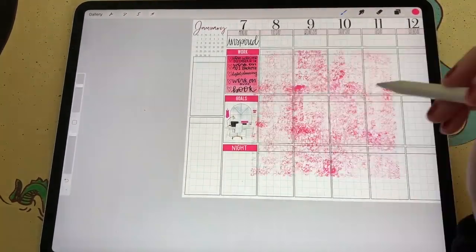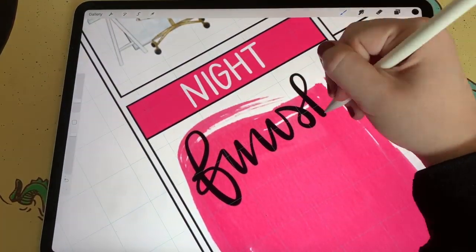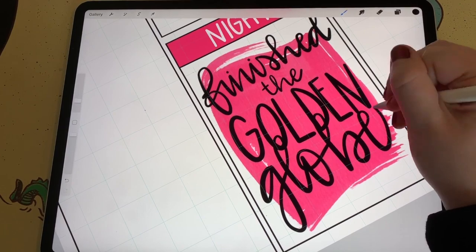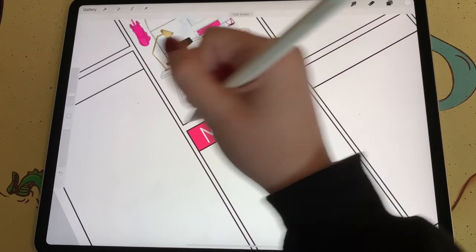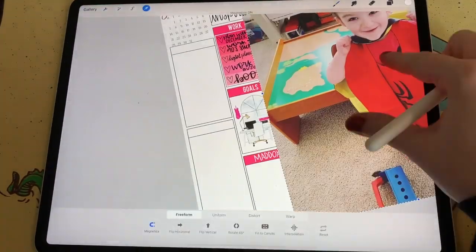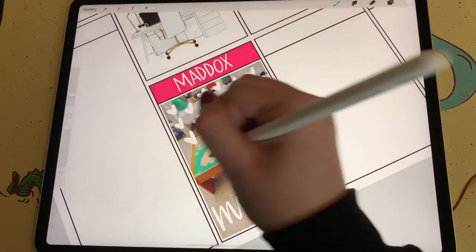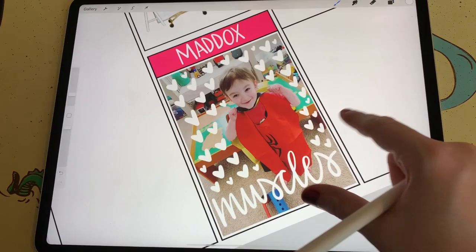In the third box, I created a header that says night, and then I bring in a paint stamp by Bird Design — I'll link to those in the video description — and I write down that I finished watching the Golden Globes that night. They came on Sunday and I finally got to finish them on Monday night. I couldn't stay up for the whole thing on Sunday, but I was really excited because Darren Criss won for Best Actor in a Limited Series. Then instead of writing that down for Monday, I created a box for Maddox with a header, and I brought in the one picture I took of him that day. He's wearing two superhero capes and showing off his muscles, so I wrote muscles on the picture and surrounded it with hearts.